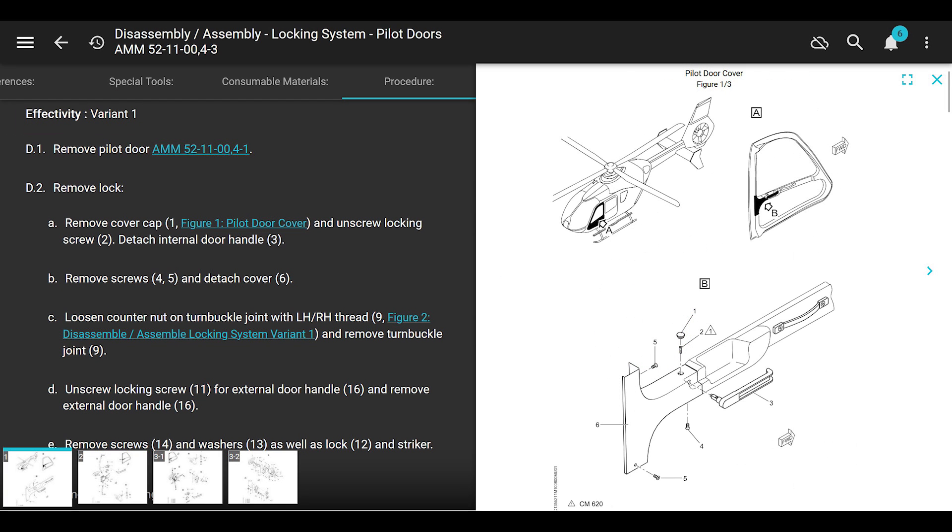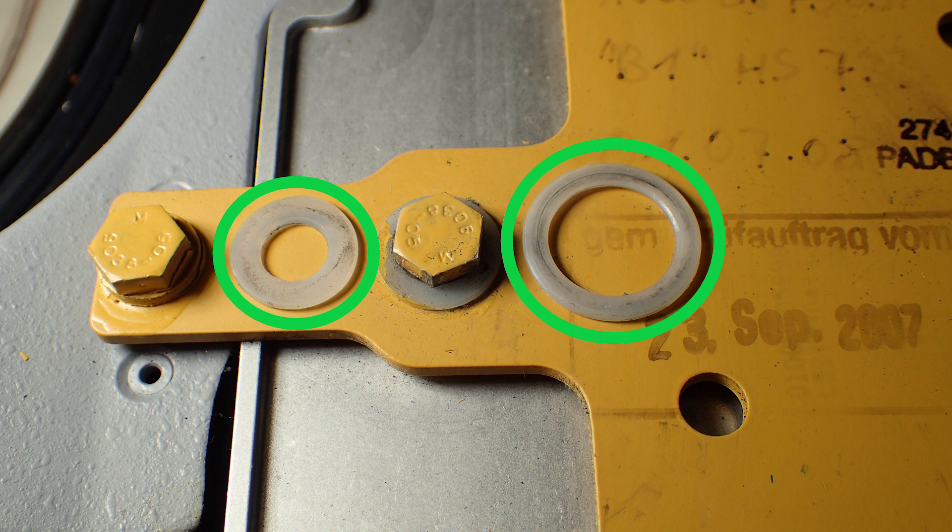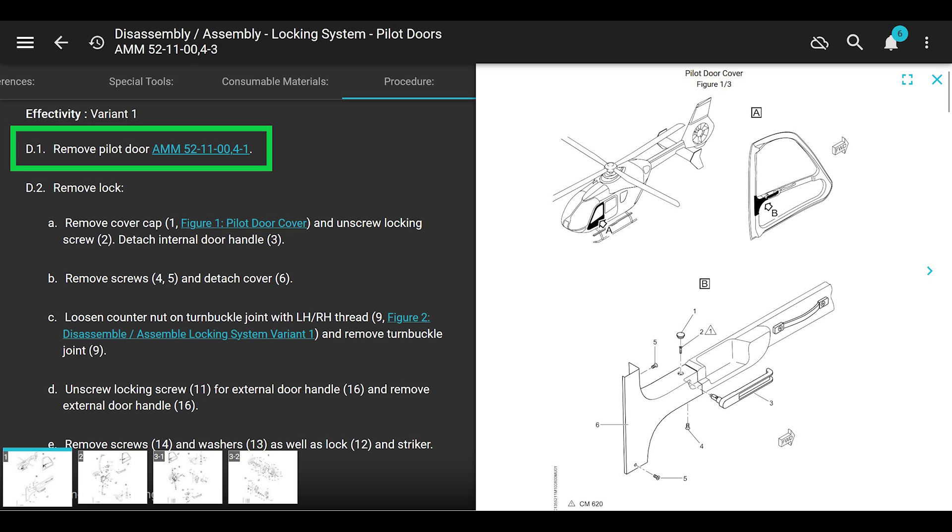If you don't take the door off, you're going to take the interior handle off in order to get the cover off, and those two Teflon or plastic washers are going to drop into your door. If you didn't know they were there, you're going to put it back together according to the maintenance manual and you're going to miss them. That's the whole point of me making this video - I see this on a lot of helicopters. So first, remove the pilot door, then remove the lock.